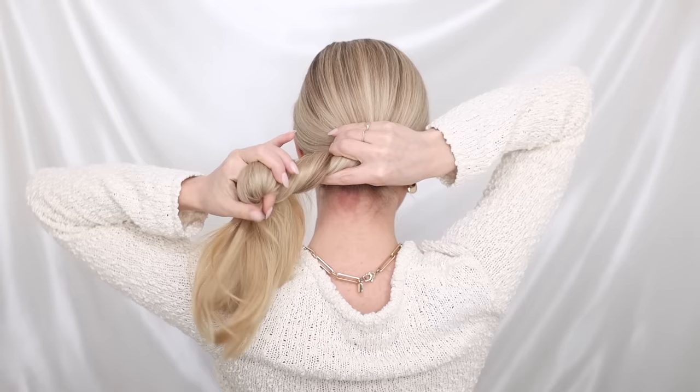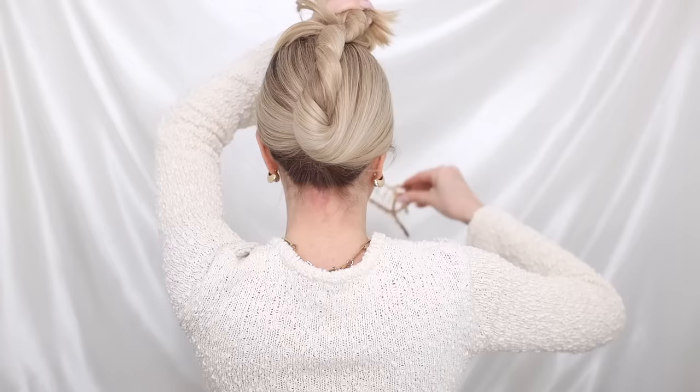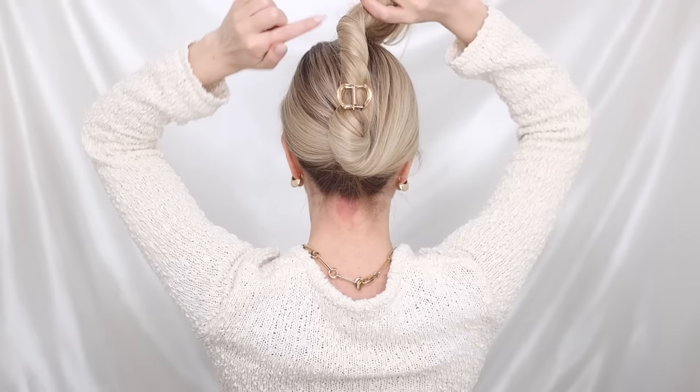Use your right hand to anchor the base of your twist as you bring it to the top of your head. Get your ends out of the way and place your favorite claw clip over the middle of your twist, squeezing to secure.